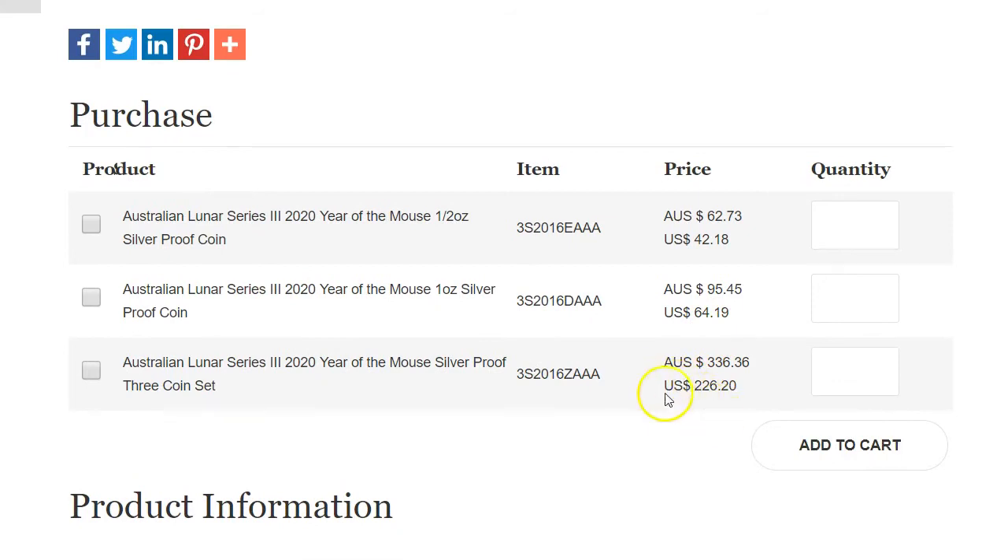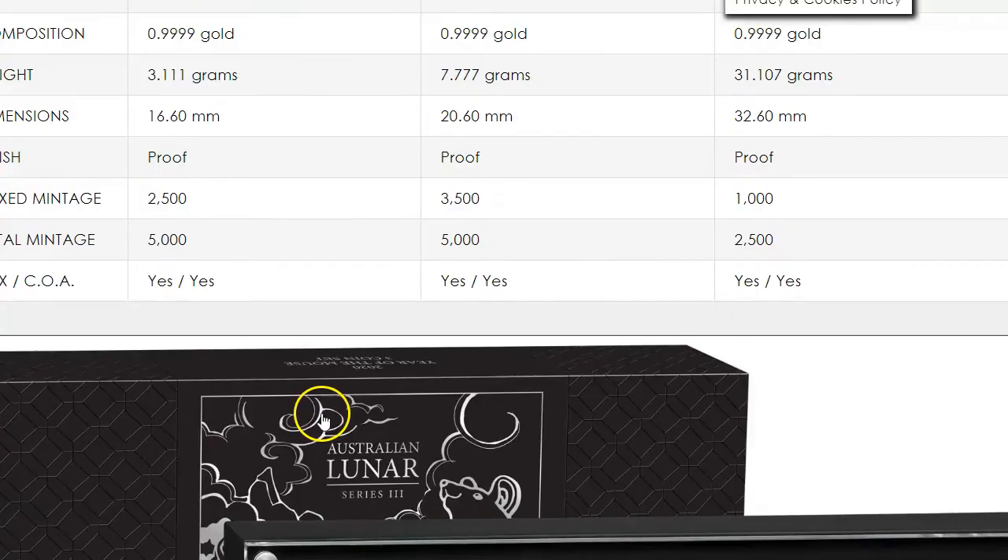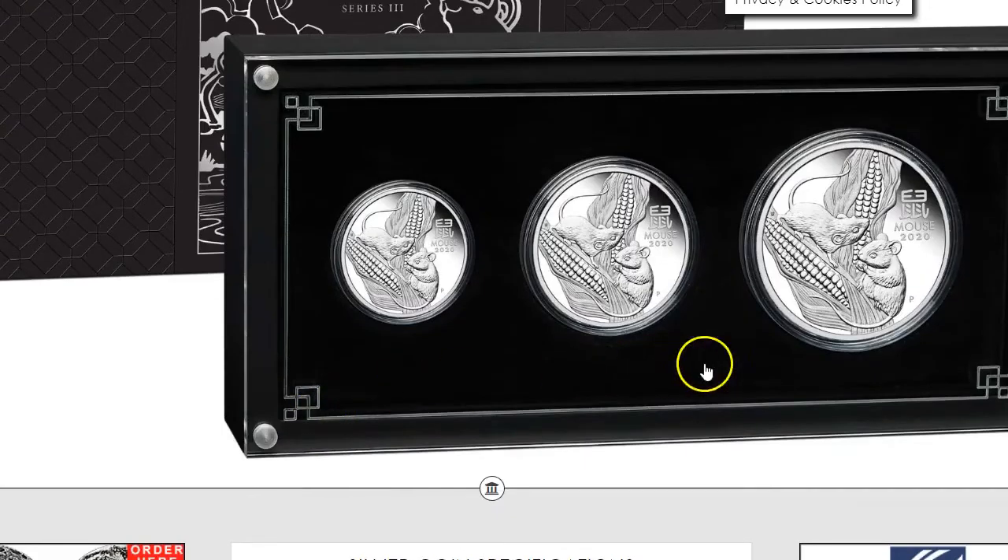Back in the day, people were buying the three-coin set and flipping it for about $300, so you could make a little bit of money. And the three-coin set — I'm almost positive this is the two ounce here — is the half ounce, one ounce and a two ounce.